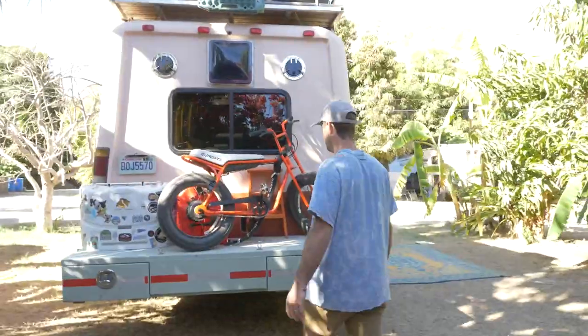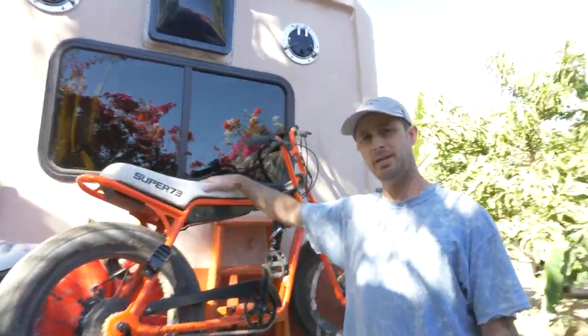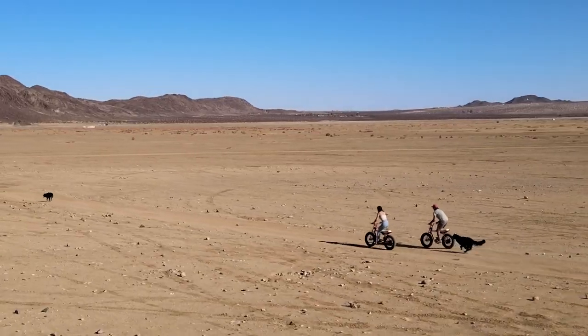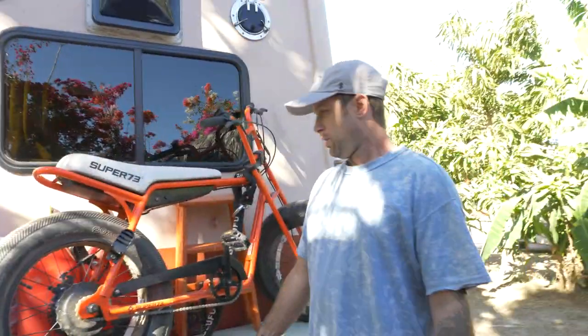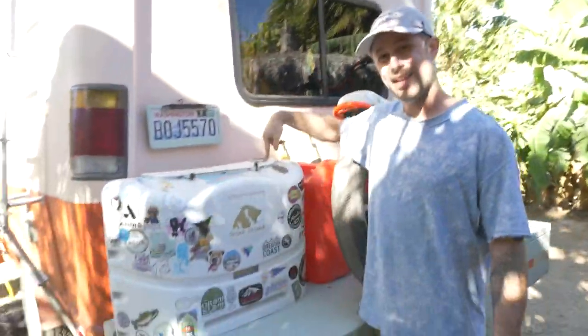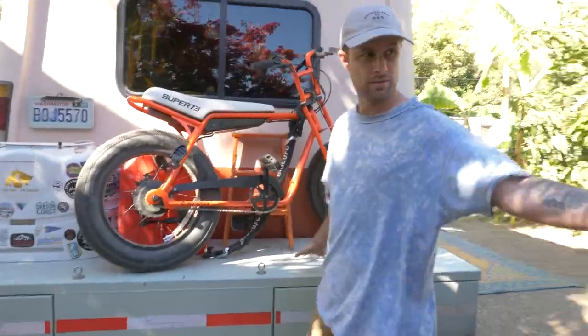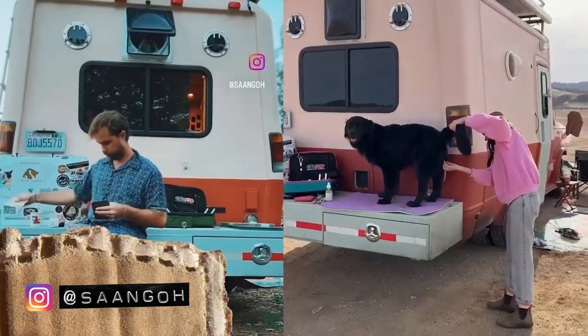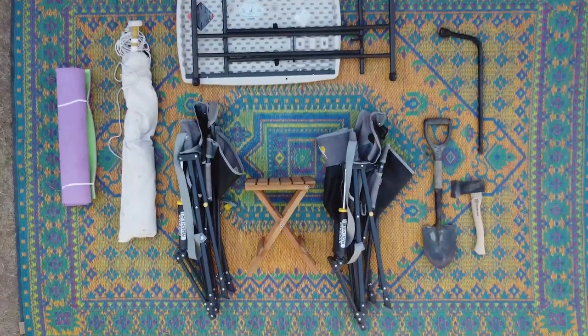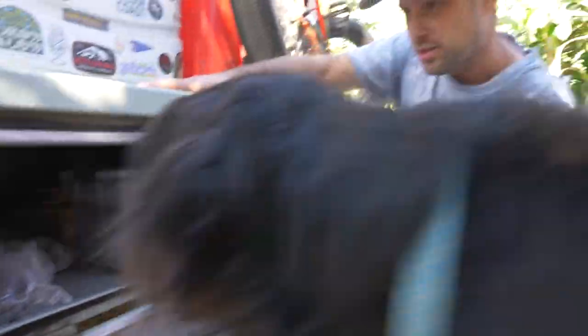This is the back of the van. This is where we store our electric bike — a Super 73. Super 73 has been super awesome to us. We also have our jerry cans for gas and diesel. Under here are our two propane tanks. When we're settled somewhere and don't have a table, I can use the back of this as a workbench — just clear everything off and it's perfect. We can also store a ton of stuff in here, and this is where I store all my leather stuff. It's all aluminum and it just happened to fit perfectly.